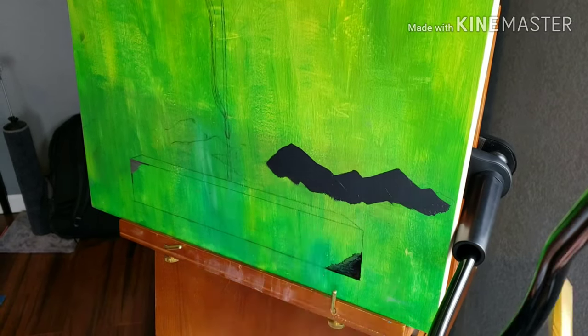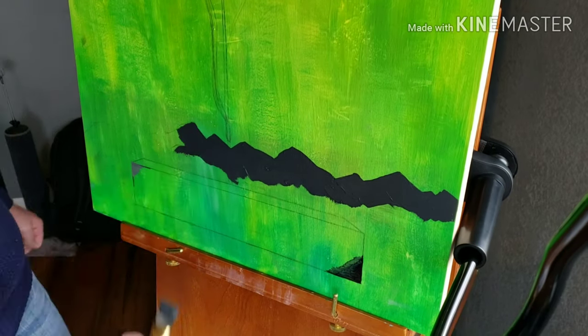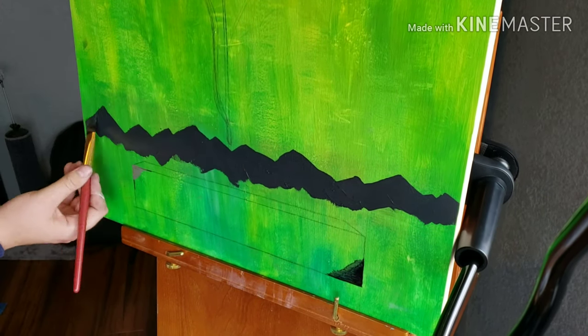Here I'm going in with some block paint. This was actually the first time I ever painted mountains, so it was a lot of trial and error, but I think it turned out really well for the beginning of a new piece.